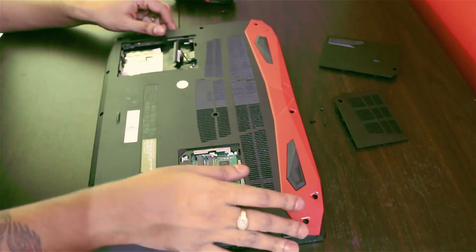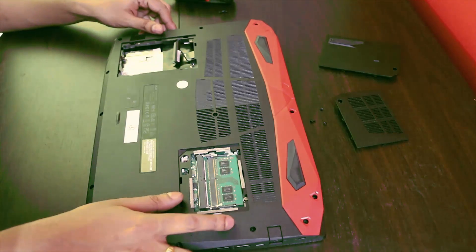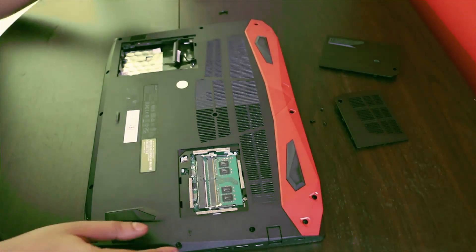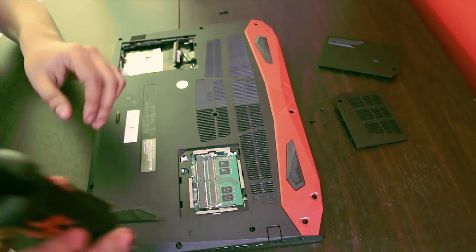Before you open up the back panel, it's mandatory that you remove this drive first, as this cable is linked to the motherboard — you don't want to mess with that. So before you open up this panel, you have to unscrew around 16 screws here. Let's get started with that.